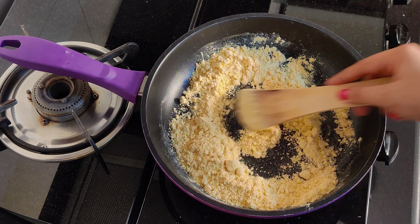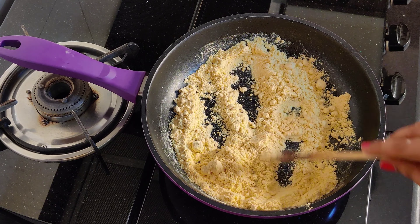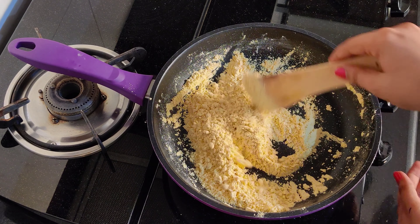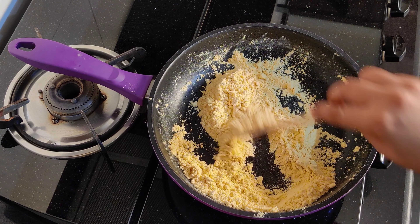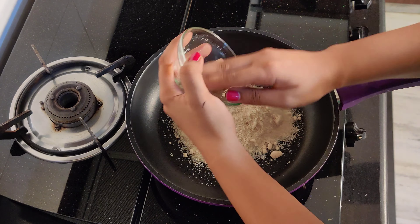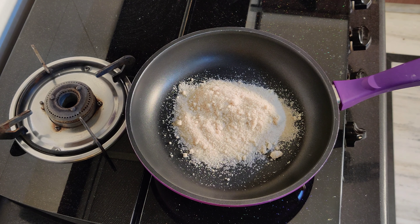Hey guys, how are you? Welcome to today's video. Today is the third day where we are trying different dishes. Today we will try Karnataka Style Mysore Pak, and we will make it in a very easy way. So let's get started!